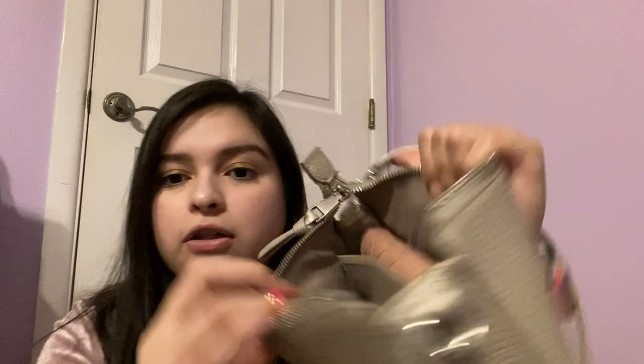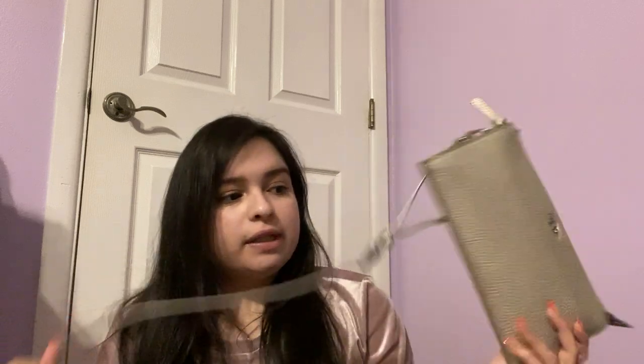One of my most used purses, actually, is this silver one — I literally used it today. This one is a Tory Burch. The inside just has kind of one pocket dividing your things, and it does have card slots as well. It's silver and it's really cute — it goes with almost everything. It is very small, very portable, not too bulky or anything.